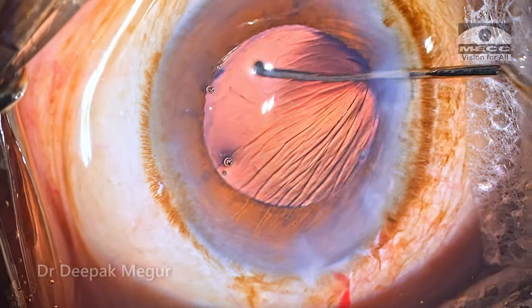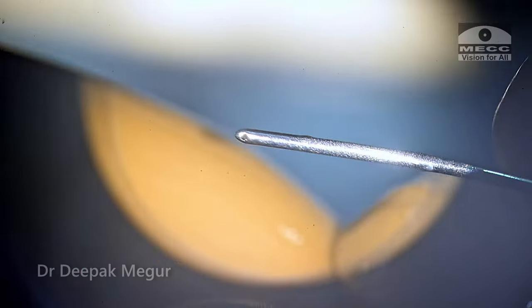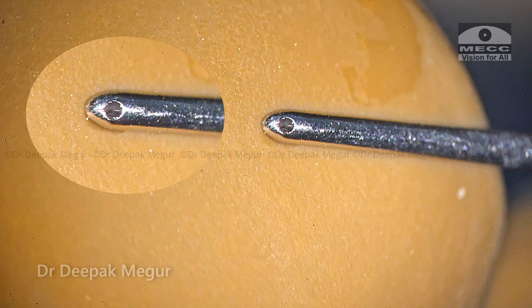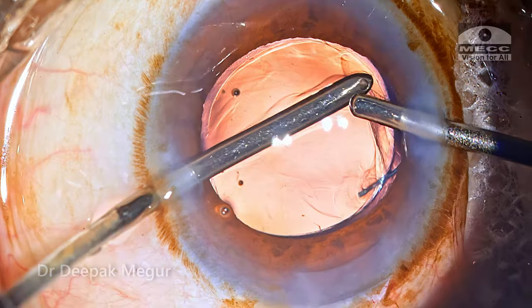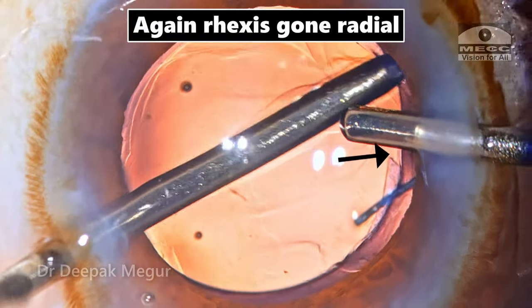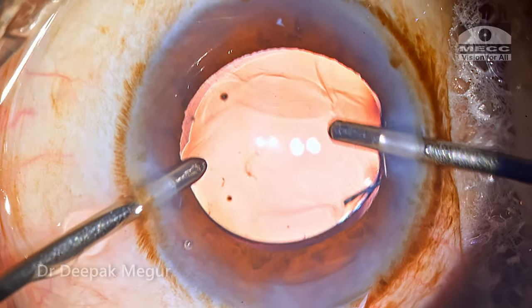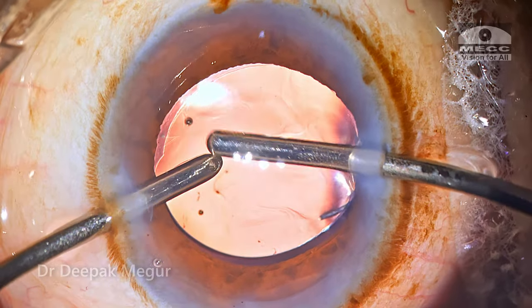Once the lens looks well settled in the bag, it's time to deal with the cortex in the other area. Before that I'm going to check the cannula for any rough edges or something. It doesn't seem to have one, so I just go ahead and use the same cannula — and as I'm aspirating this last bit of cortex, again the same thing happens. So although it was not evident microscopically, the problem was really with the cannula itself — that's the final conclusion.